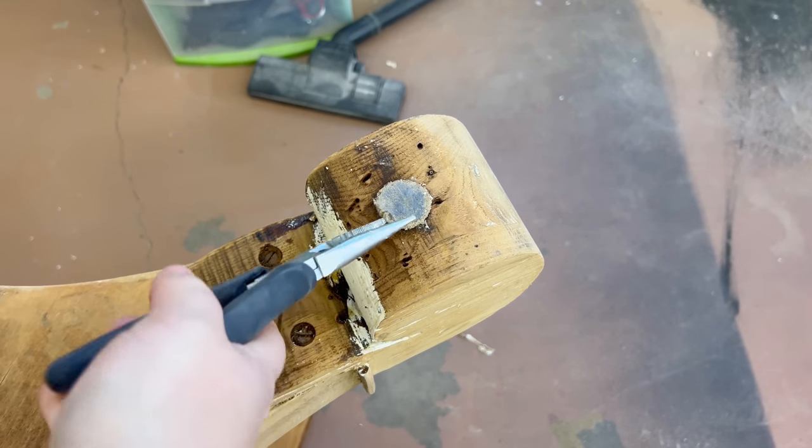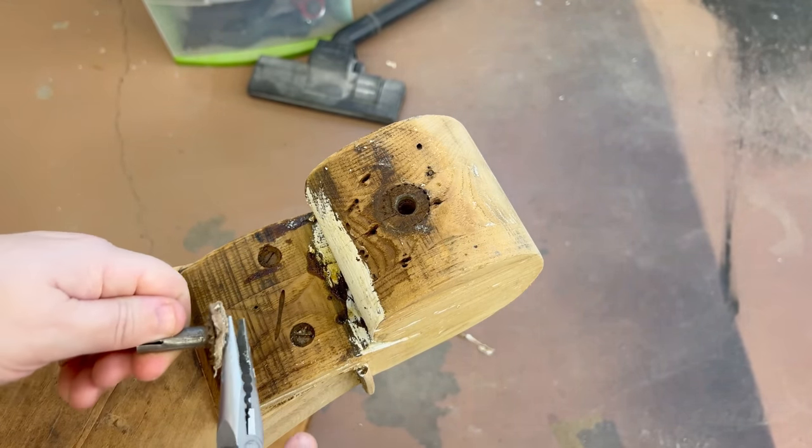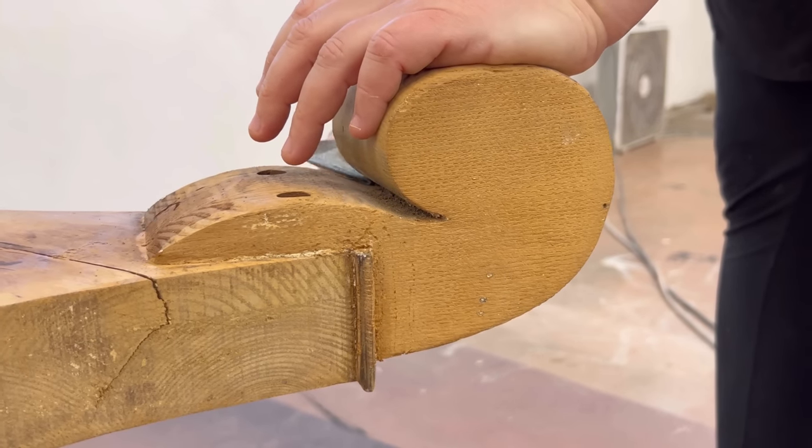Once I had all of that veneer removed I just kept picking and scraping and sanding all the little details until I had all of that paint removed.